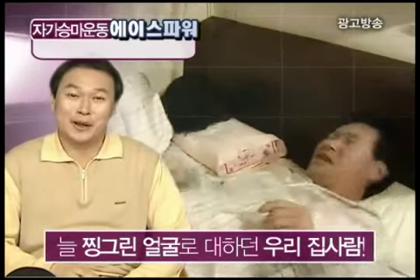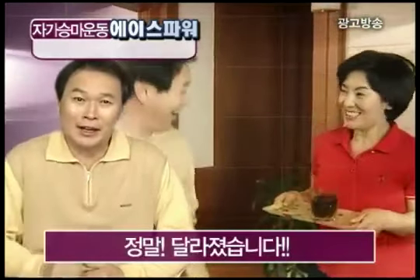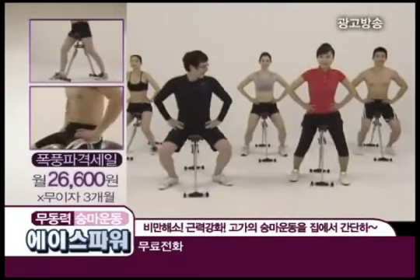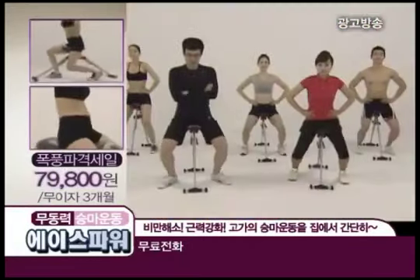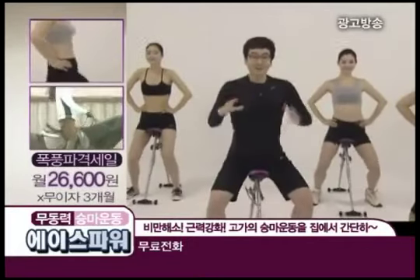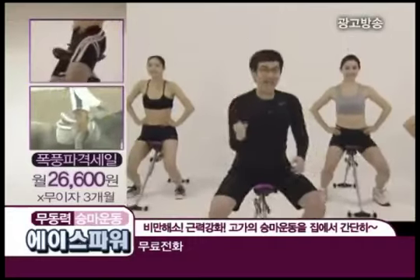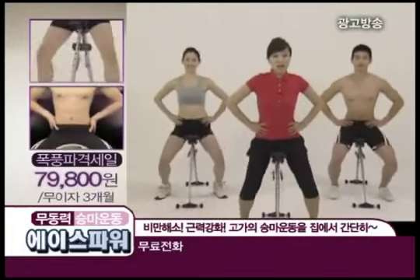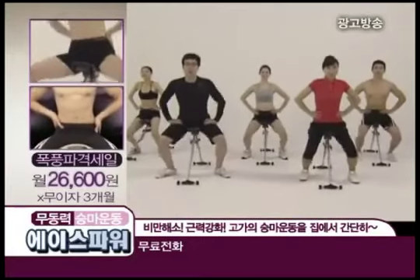늘 찡그러진 얼굴로 다니던 우리 집사람, 집에 들어가기 싫어서 밖에서 시간을 보냈죠. 그런데 우리 집사람이 정말 달라졌습니다. 엉덩이, 복부, 심지어 괄약근에까지 힘이 쫙쫙 들어가네요. 저절로 반동작용에 의해 올라옵니다. 복부, 옆구리, 골반, 엉덩이, 괄약근, 허벅지와 종아리까지 하체 전체에 힘이 팍팍 느껴집니다. 여성들의 하체비만, 이제 문제없습니다. 남성들의 약해지는 하체와 허리 강화에도 큰 도움이 됩니다. 이제 돈 주고 승마하러 나가실 이유 없고, 비싼 승마 운동기구 구입하실 이유도 없습니다.